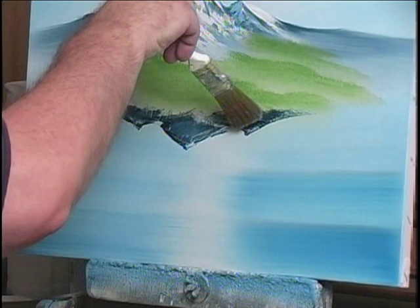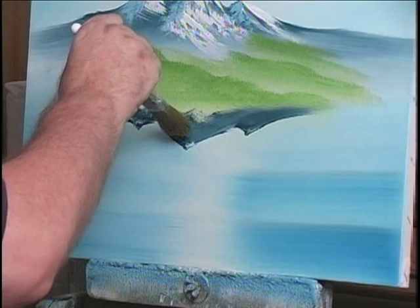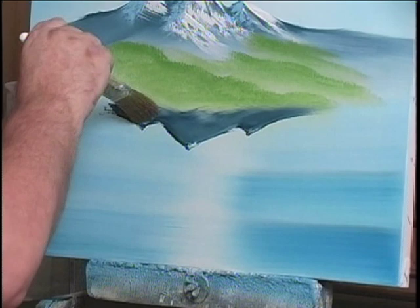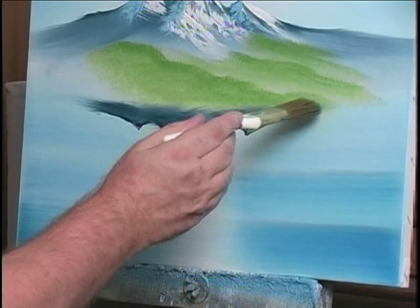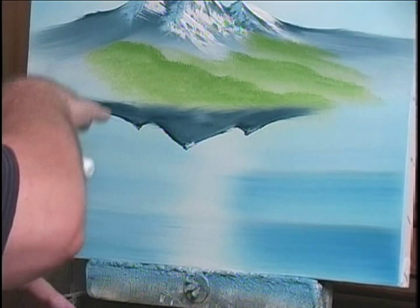Then I take a small brush — I'm just going to use the one inch right here. I want you to see what I'm doing: I'm going right underneath the edge and just following it down, following it down, following it down. With that, we have all of this ready to go to the next step, which is to put a little bit of snow on it.